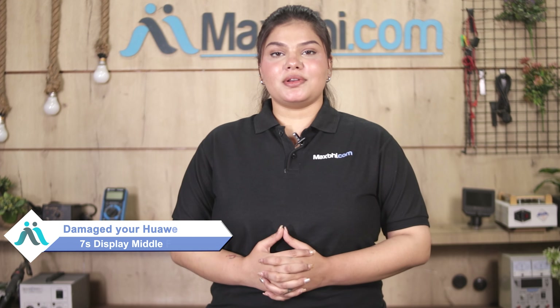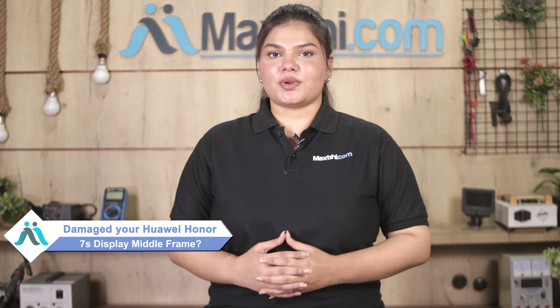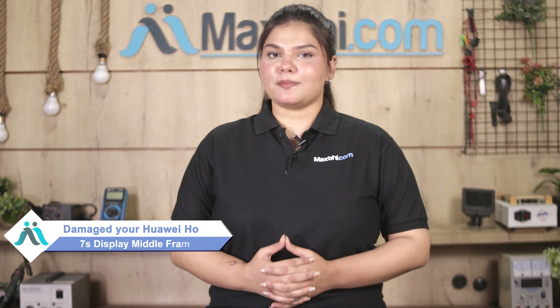Hi friends, this is Lucky from Maxp.com. Friends, if your Huawei Honor 7S's display middle frame is damaged and you are worried about the higher repair cost of your smartphone — don't worry. You can now buy a high-quality replacement display middle frame for your Huawei Honor 7S at a very affordable price from Maxp.com, and can fix your phone yourself at home or get it repaired by any professional very easily.